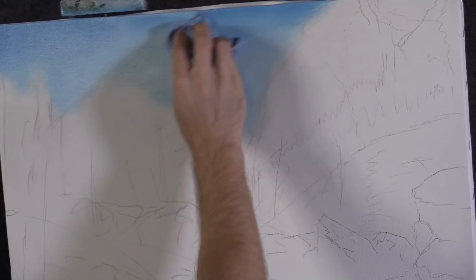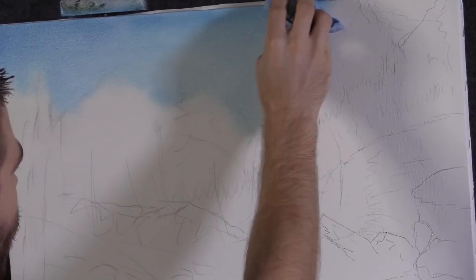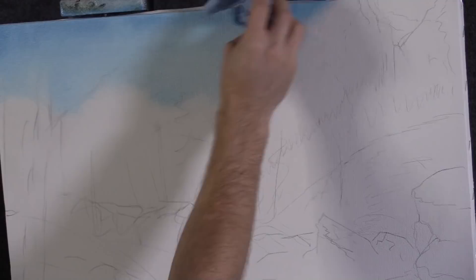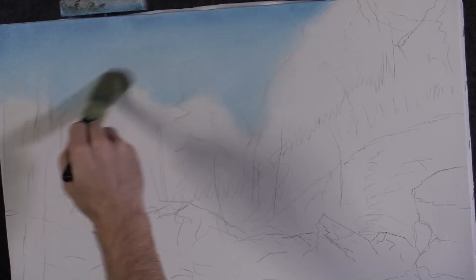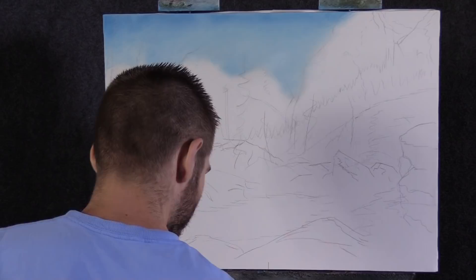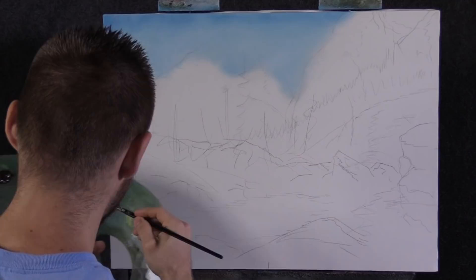The reason is it doesn't leave paper towel shavings. I can't take credit for this at all — one of my students showed it to me in a class a couple weeks ago. Up to this point I've always used paper towels that leave little shavings and you have to throw them away every two minutes. With this, you don't have to. Now I'm just going to blend that a little and we've got a nice sky ready for clouds.